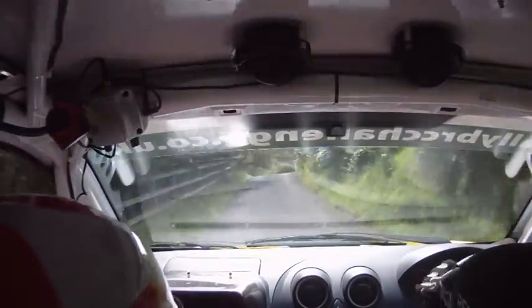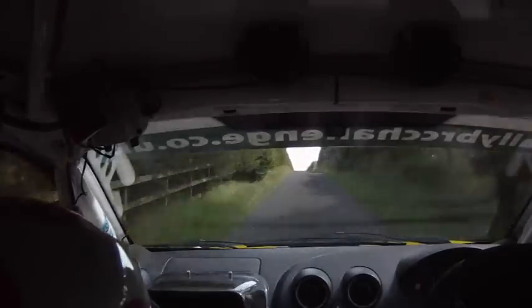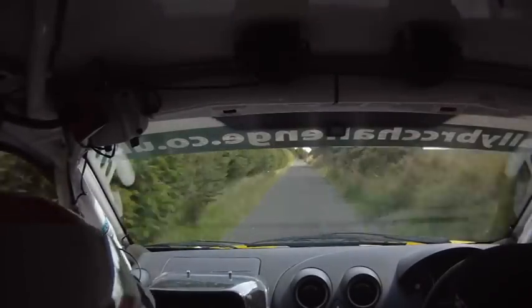20, square left at lane, don't cut. 16, crest, 18, caution, crest jumps and 1 right. 18.